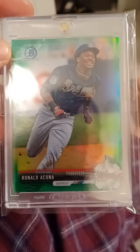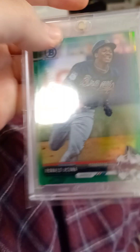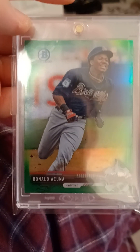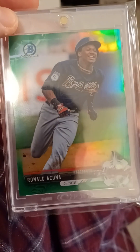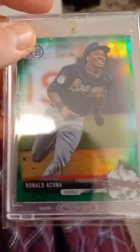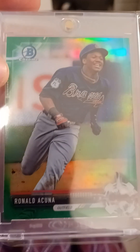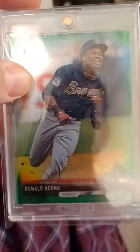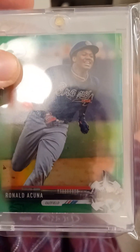Ta-da, there it is! It's sent in a one-touch magnetic protector, which is a good sign because that means they care about the quality of the card. Maybe it's been in this protector the whole time and it's in good condition. I'm going to have to look at it more closely. Anyway, I'm excited about this card. That was mail for today — thank you very much.